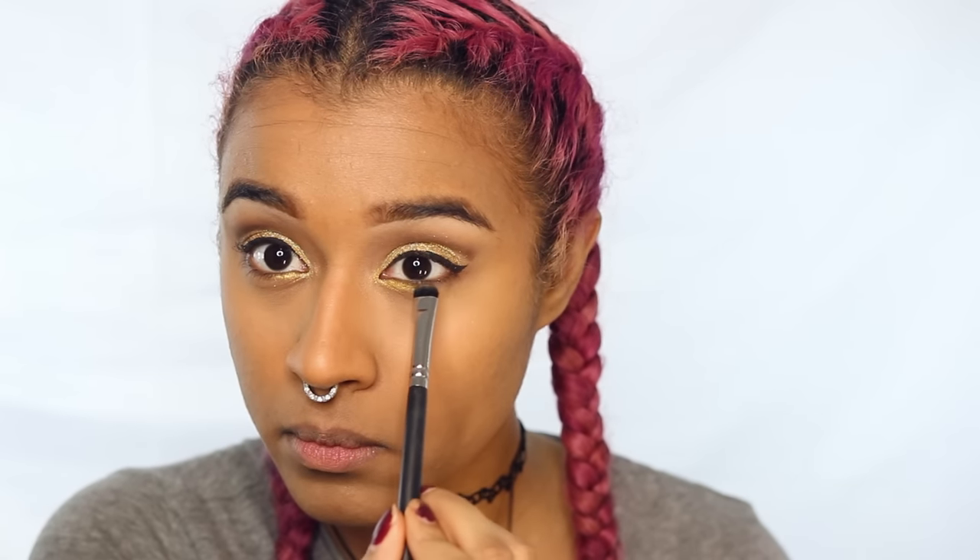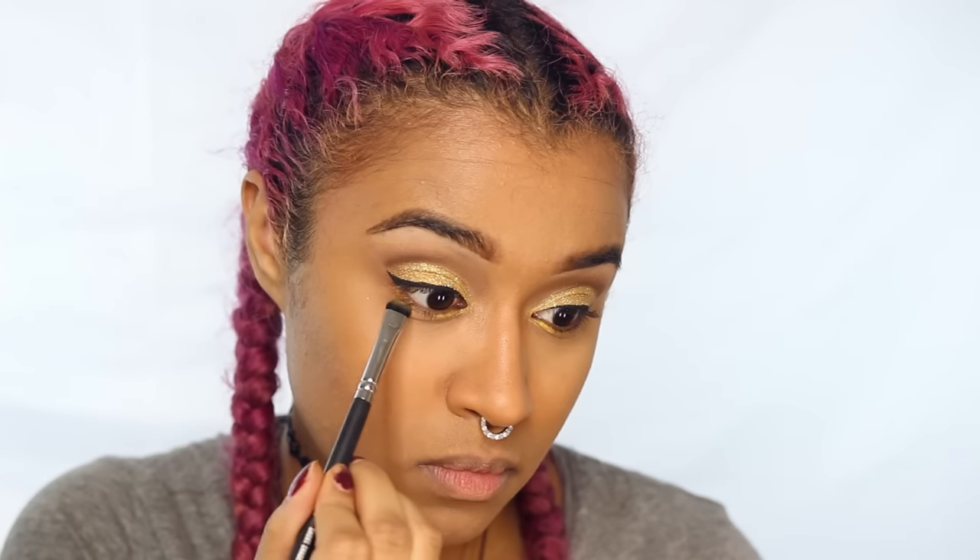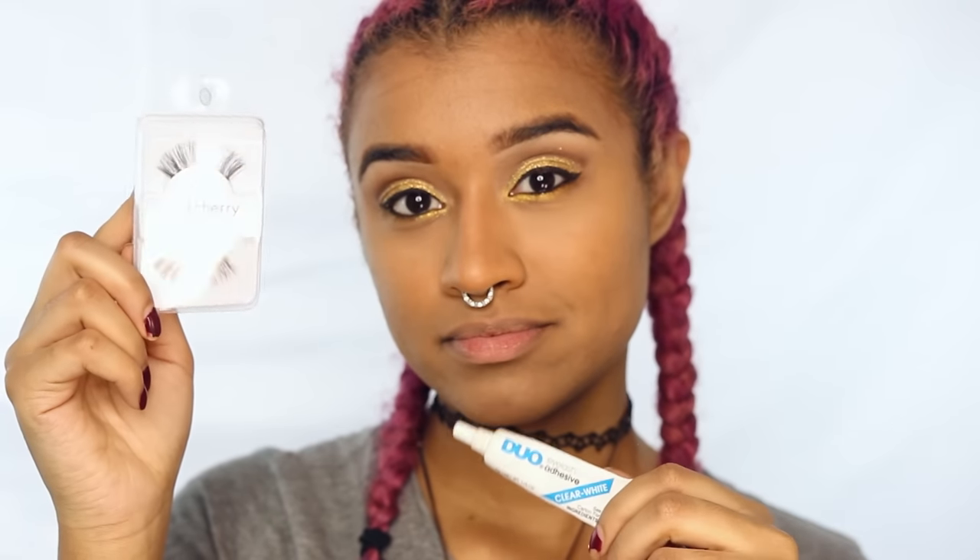Now I'm using that light gold on the inner half of the lower lash line and the darker gold on the outer half. Throwing on some dark black liner just to give definition, and now I'm applying some red cherries lashes. This is my contour shade just to add a little bit more contour after we powdered, and a little bit of a natural blush color.